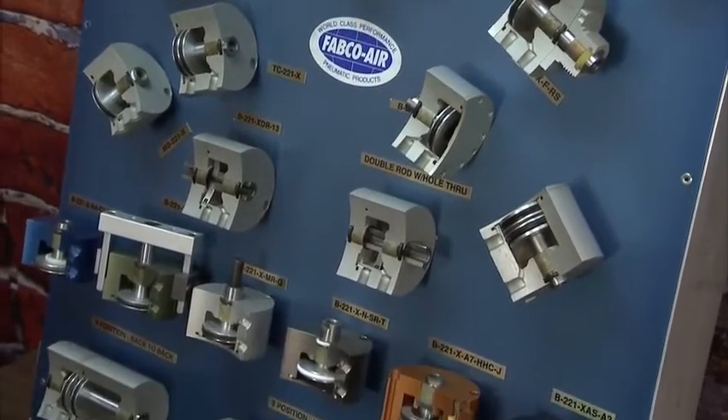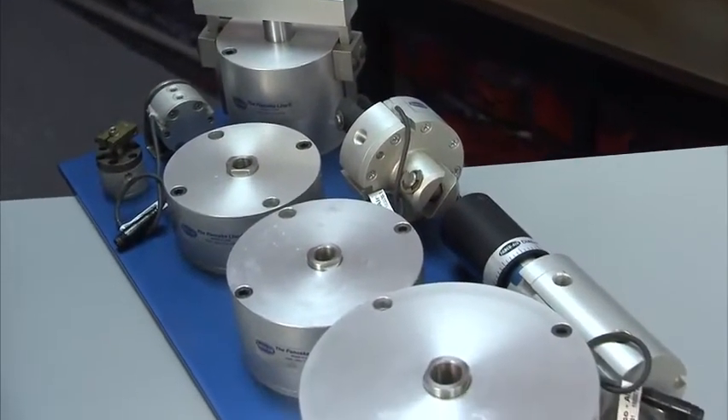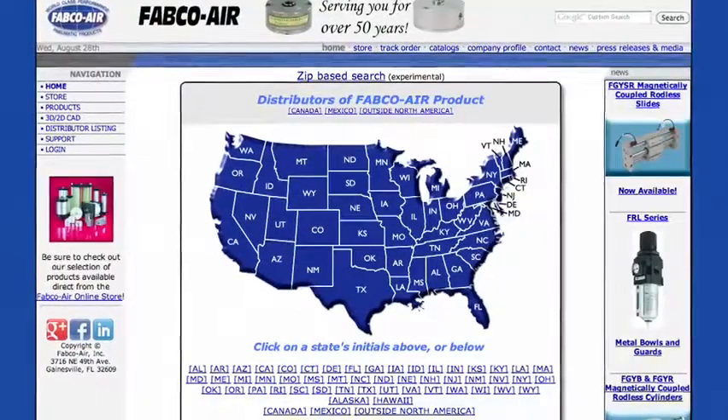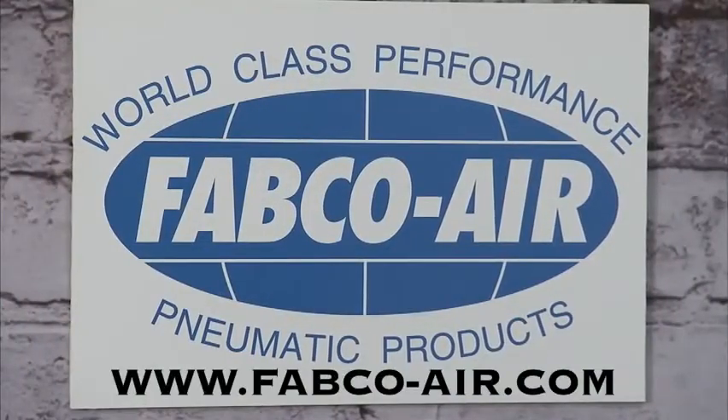Essentially, Scott, if you can dream it up, Fabco can make a cylinder for your application. We try real hard. Thanks for all the info, Scott. Thank you. For more info on Fabco Air and their pancake cylinders, or to find Fabco Air's full line of stocking distributors, you can visit their website at www.fabco-air.com for a complete listing.